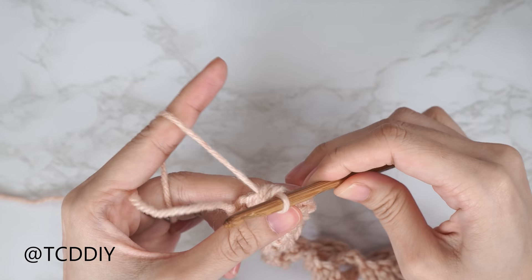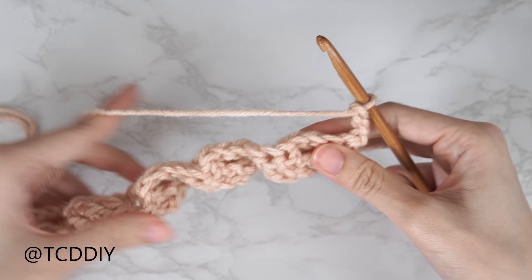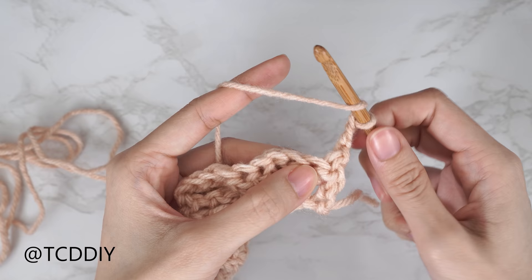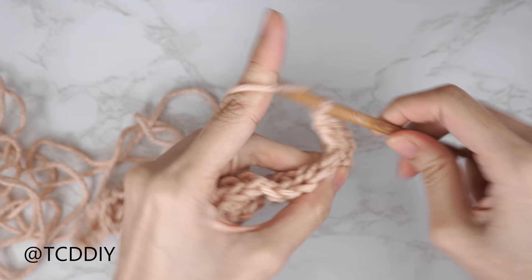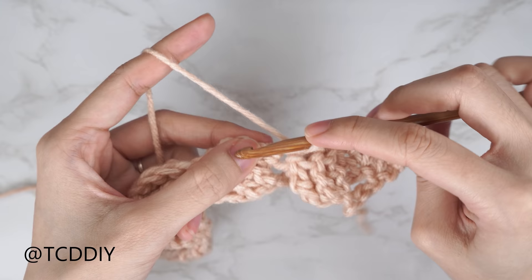This is a two-row repeat, so let's get started on Row 2. To work our way up, chain three and flip our work. For Row 2 and any even-numbered rows, we start with four double crochets — yarn over, find the top of that double crochet from our previous row, insert our hook and do an additional three for a total of four. Now that we have our four double crochets, yarn over twice, skip the following three stitches, and into that fourth stitch insert with our first treble crochet. They're worked in sets of three.